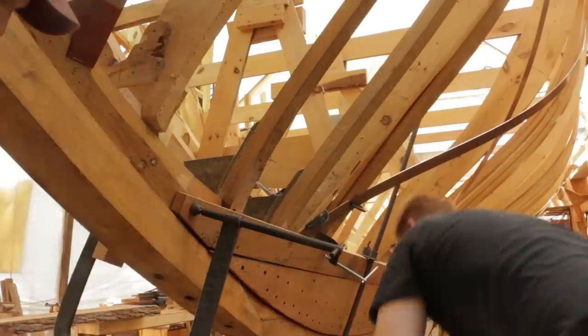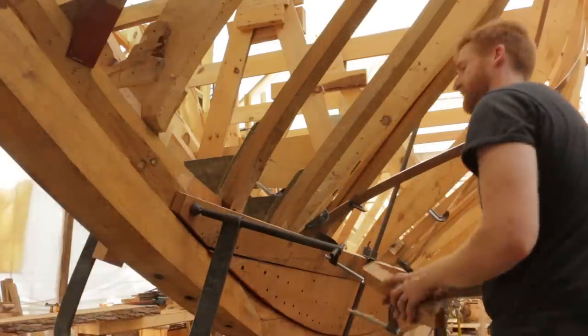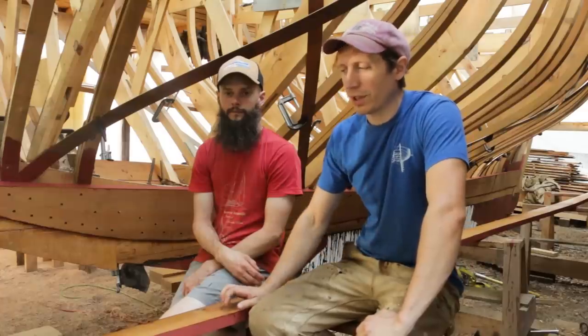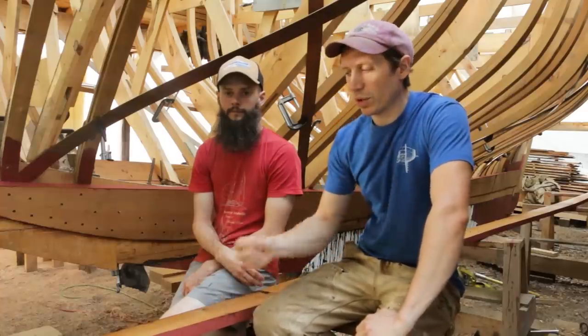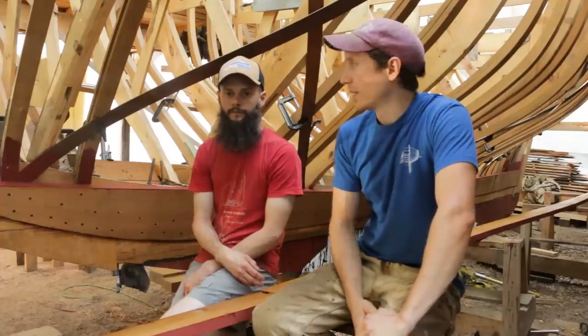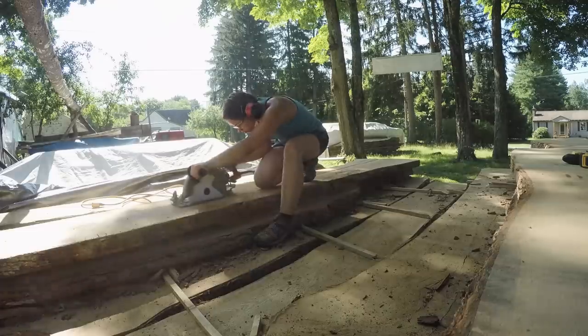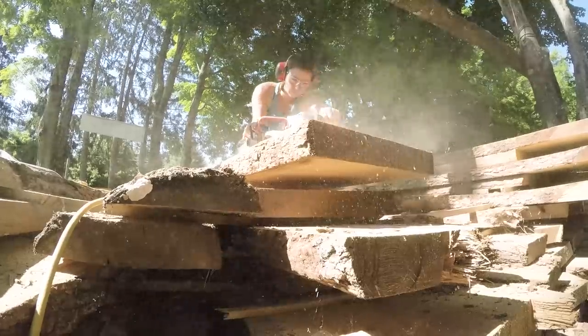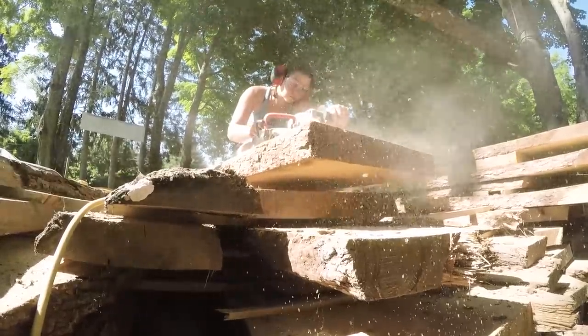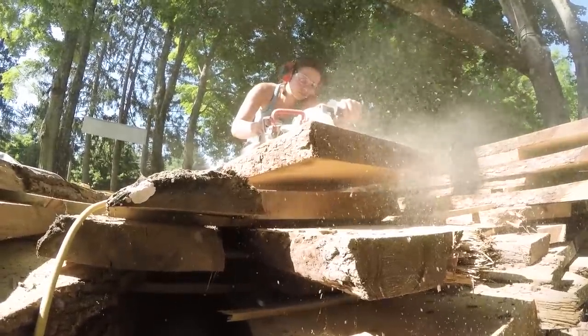We had a good day yesterday despite the heat and humidity. Will and I worked on fitting the broadstreak and finishing that out — got it oiled and painted and ready to hang today. Yesterday Steve and Kira dug through the gigantic oak pile, picked out timber for the next broadstreaks, and got those roughed down to width. They also milled up some stock for one more pair of frames.